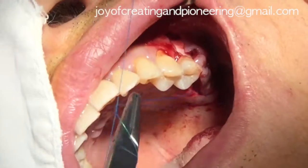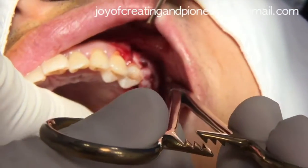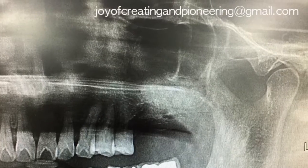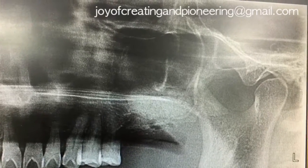Interrupted and modified mattress sutures were performed and finally the tension-free primary closure was obtained. The radiograph after the surgery shows the well-placed graft materials inside the sinus and also on the crestal area.